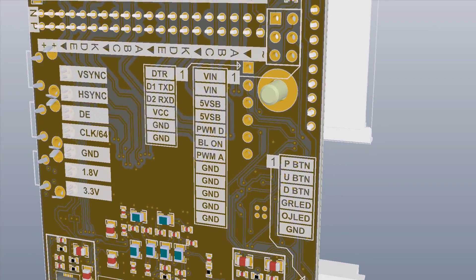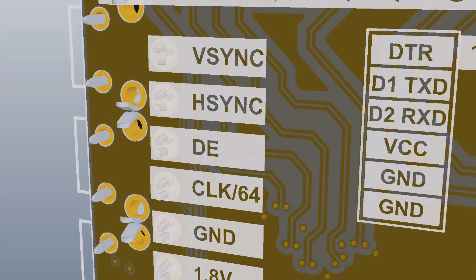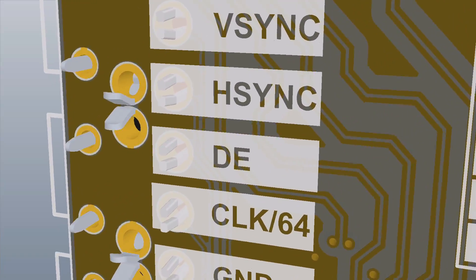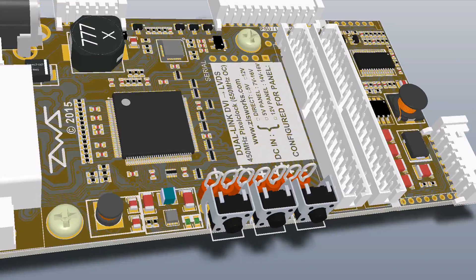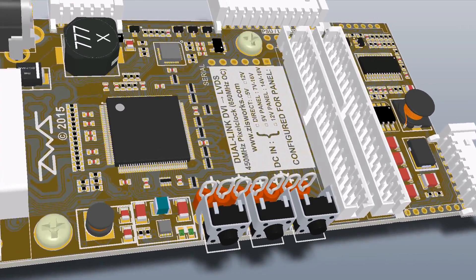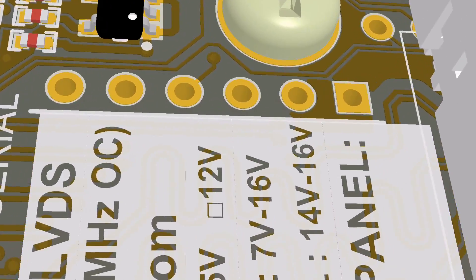Additionally, there are test points for data enable, horizontal sync, and vertical sync for those interested in more scientific applications. A serial header on the board connects to the microcontroller and allows reconfiguration, firmware updates, diagnostics, and EDID upload through a USB to serial board adapter.